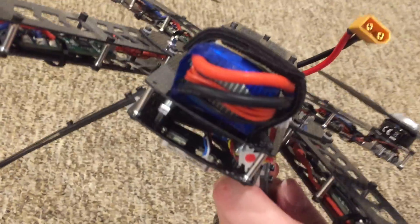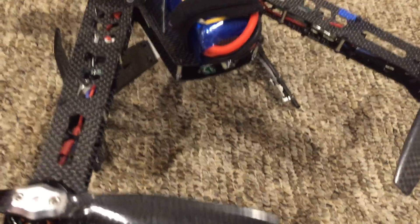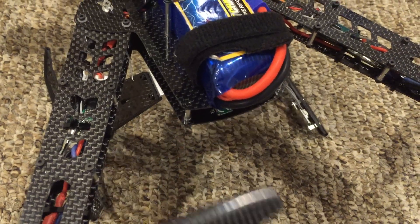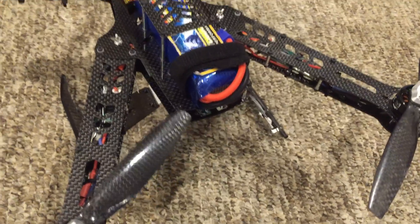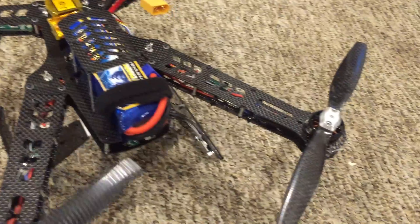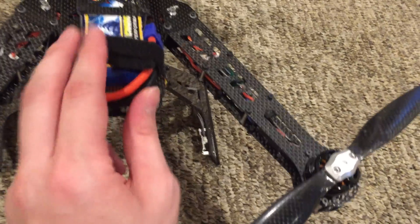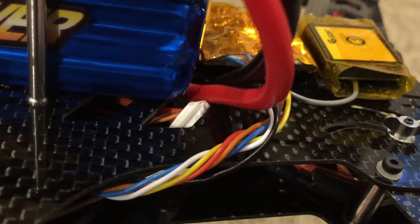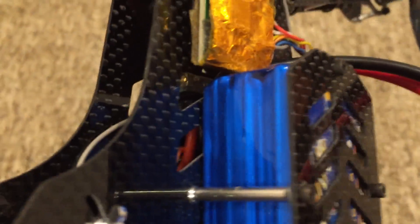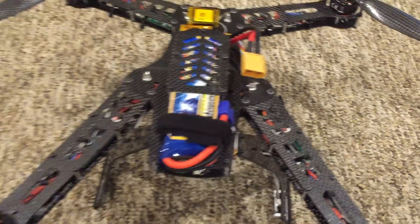As for the power connector, the website picture shows it coming through there. But one major problem is that the prop comes way too close. Even as it is, it comes close to the electronics with the big battery — if it was routed there, you could see how that would be a disaster. So instead, I ran the power connector through here. Most of my batteries have the wire coming this way, so it just made sense to meet it like that.